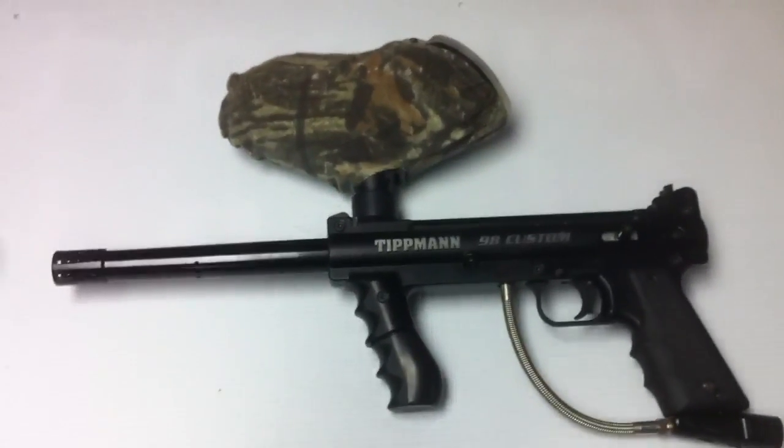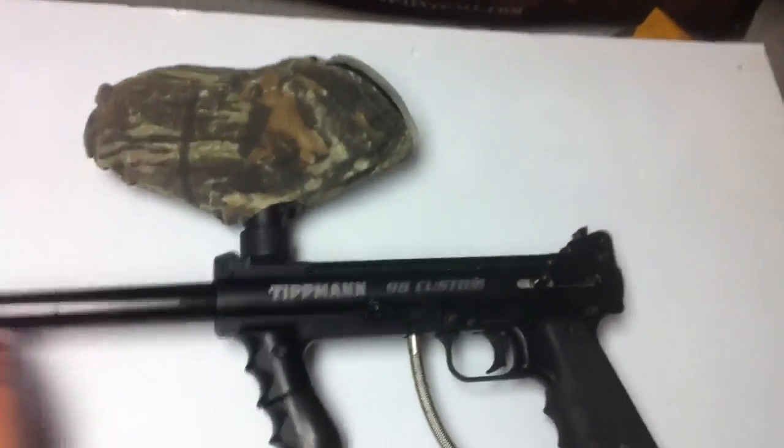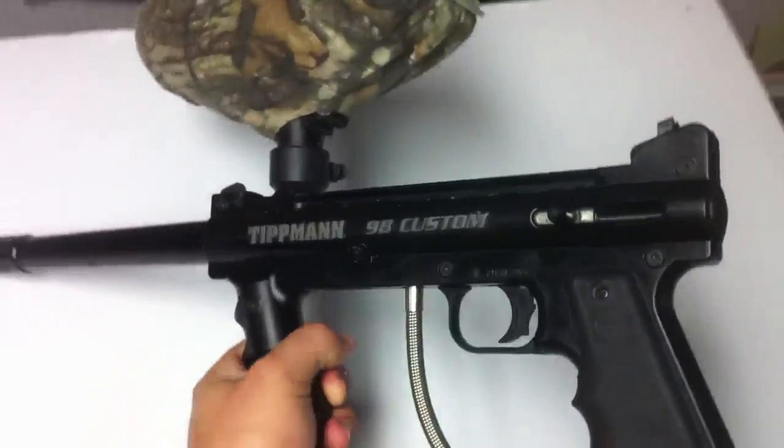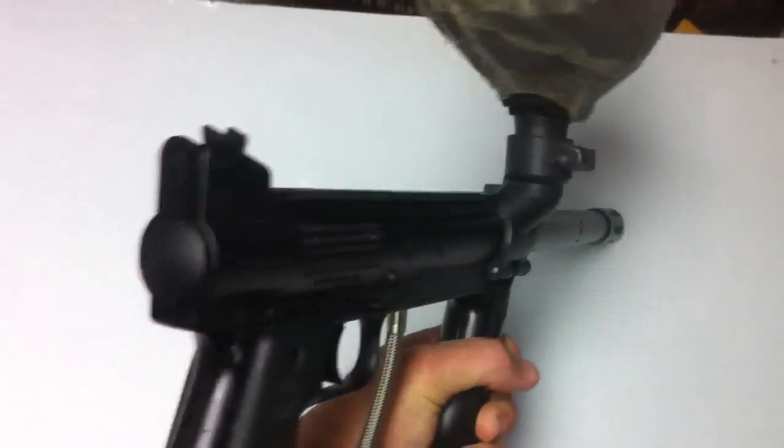Alright, so here's a nice 98 Custom. This has the 200 round hopper with the camo cover on it. The gun's in pretty good shape. Everything on it works fine mechanically. These are just extremely durable guns.